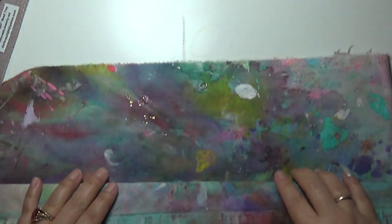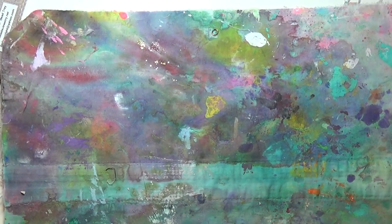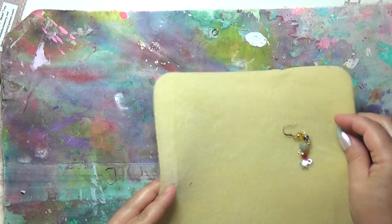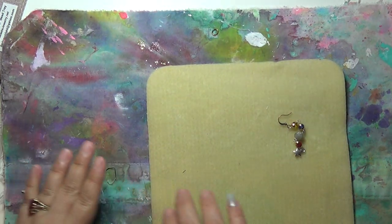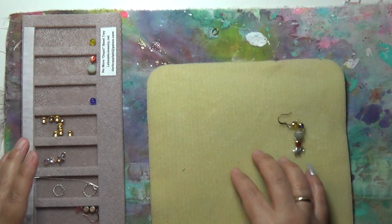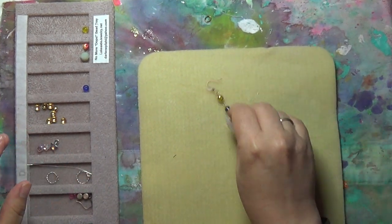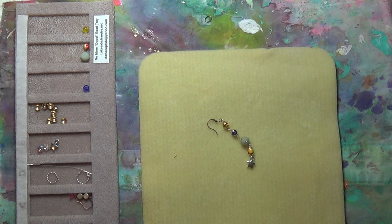I know the video looked nice and clean with the white space, but I just love to have my painted drop cloth down — it inspires me and makes me feel extra artsy. Other channels just get to it, fly through it — step by step tutorial. Not me.